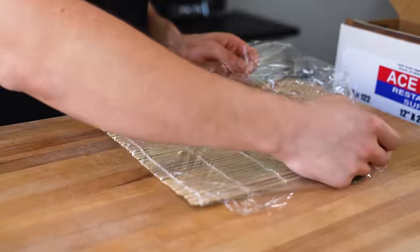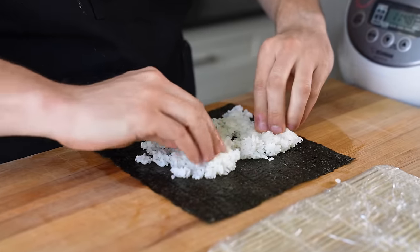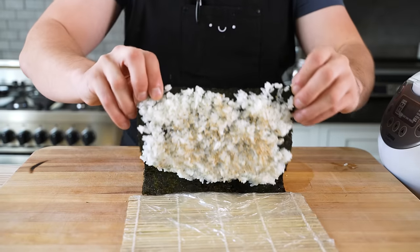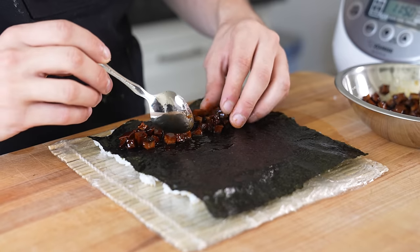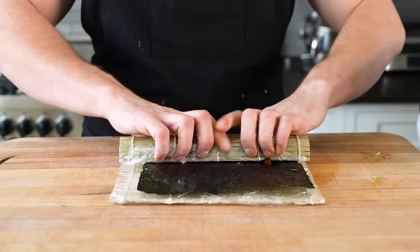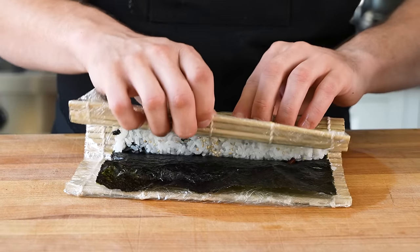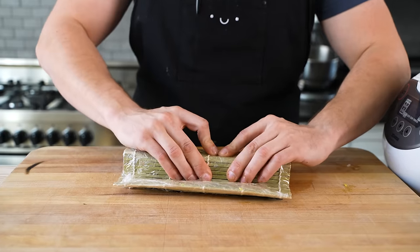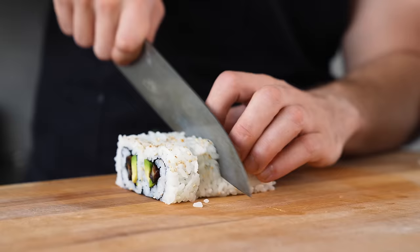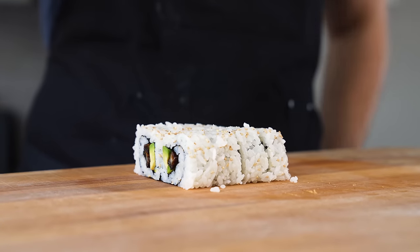Get your sushi mat and wrap it in plastic. Get one sheet of nori, add in about a half cup of sushi rice, spread it out, and if you have them, add some toasted sesame seeds on top. Carefully flip. In the lower third of your roll, add on your mushroom in a nice row. Optionally you can add some sliced avocado. Then using your sushi mat, roll it up, crimp it, and form it into a beautifully shaped makimono. Remove your mat, cut it in half, and then cut into rolls. That's your soy brown butter mushroom.